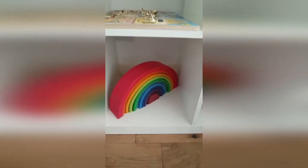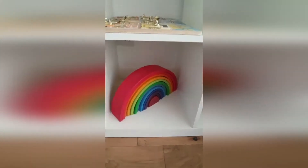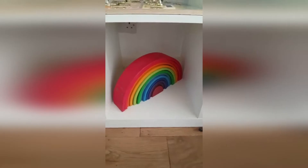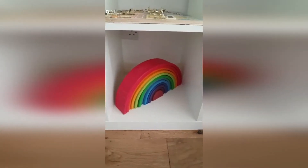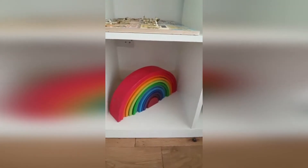Another firm favorite in the playgroup is this green rainbow. You can do so much with it — my children who are five tomorrow and nine still like to play with this one. You can be very creative with it, and it's also very attractive, so children are really drawn to it.